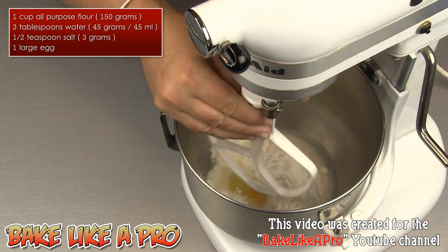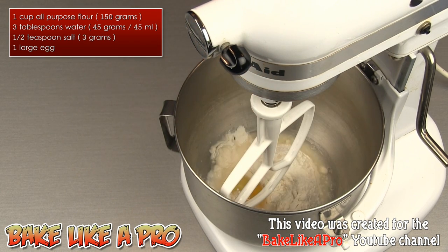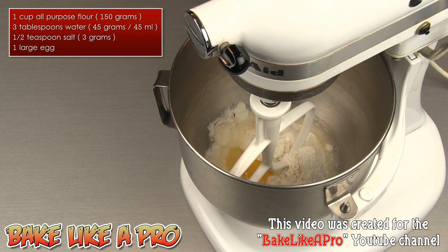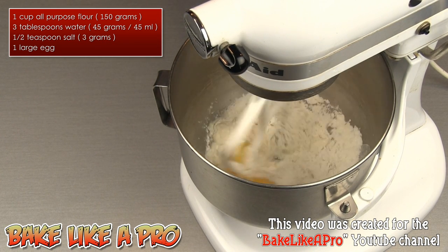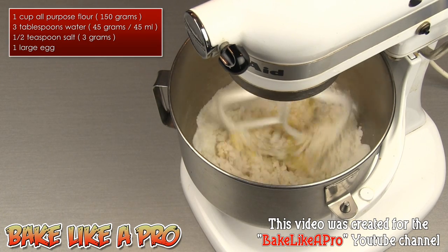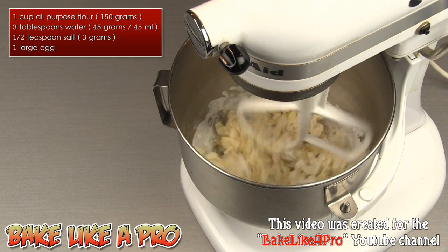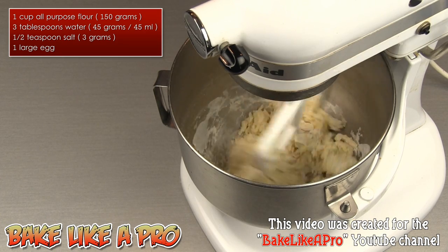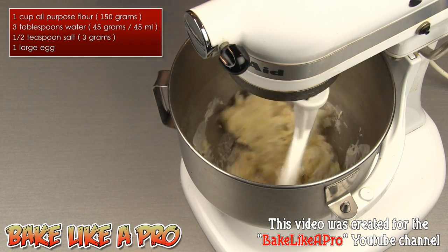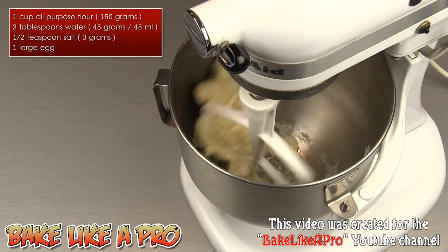I've just moved my camera a little bit so that you can see right into the bowl. I'm going to get my paddle attachment — I want to use my paddle attachment for this recipe. I'll bring my bowl up, and now we're just going to simply mix on speed number one. I'm going to let this go and we'll just watch as it all starts coming together. I'm not going to turn off the camera so you can see the whole process.